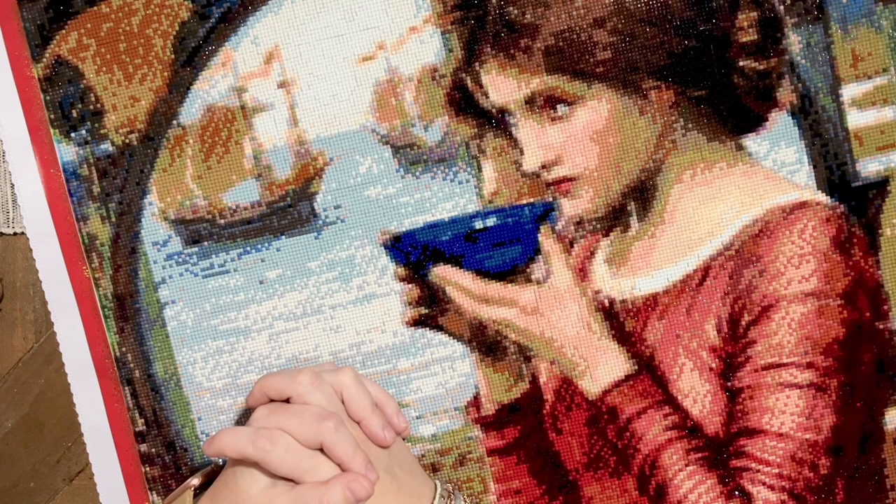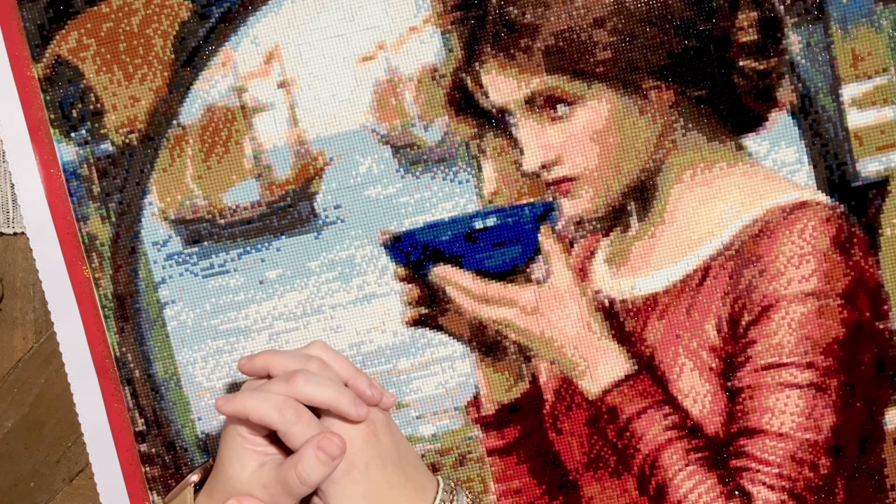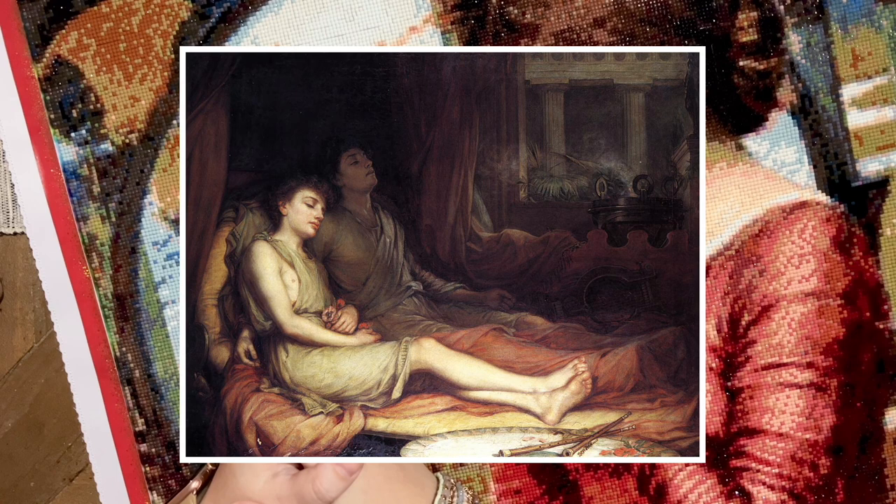His early works were executed in an academic style. His main influences were painters Lawrence Alma-Tadema and Frederick Layton. He painted classical themes — for example, 'Sleep and His Half-Brother Death' in 1874. This painting was exhibited at the Royal Academy Summer Exhibition and was one of the first ways he began to gain recognition for his work.